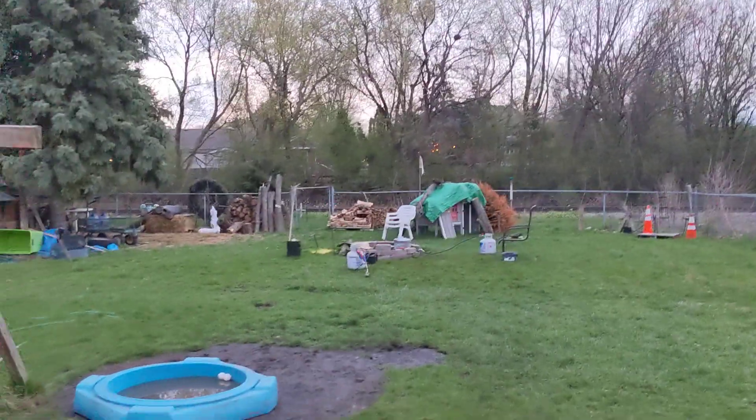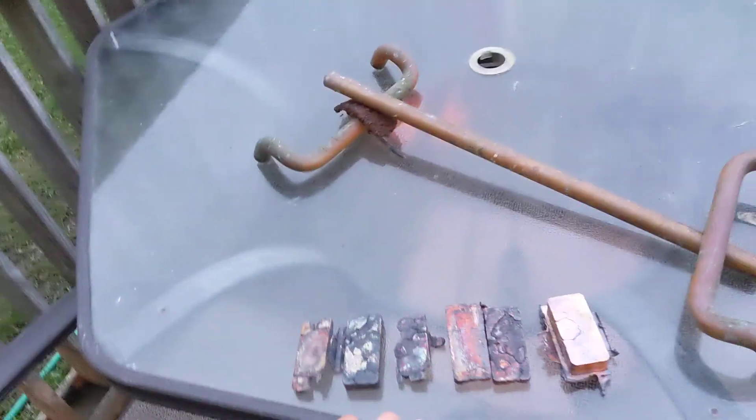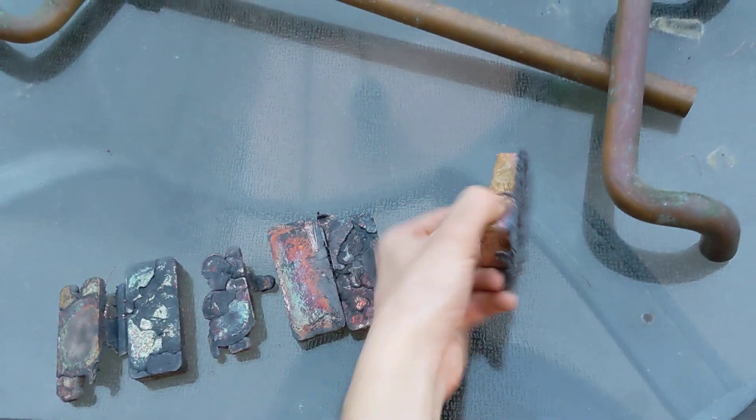Hello, everybody. We're doing a little reverse action today because I have something to show you. Earlier today, I melted some brass. As you may have seen in my most recent video, it did not go very well.